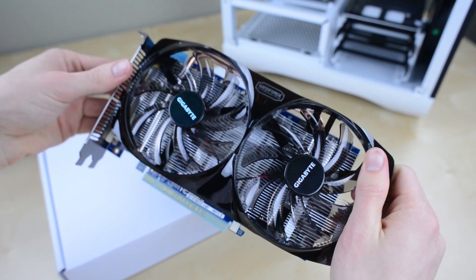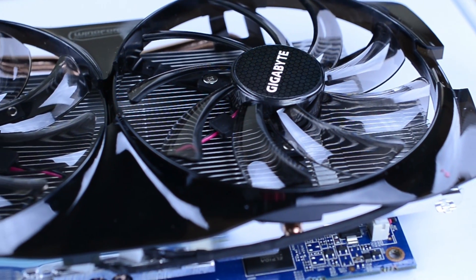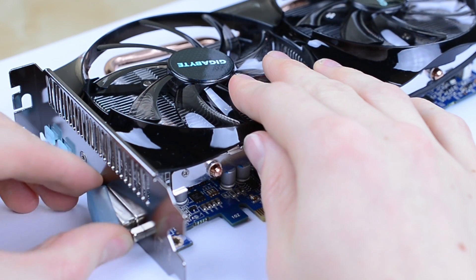Just like the motherboard you'll want to be careful with it and handle it by the shroud and PCI bracket, so set it on the box before we get it installed in the case. Take a closer look and you'll see the two fans mounted onto the heatsink, but beyond that it's a pretty straightforward card. Just remove the plastic protectors over the PCI connector as well as your display out and it's all ready.